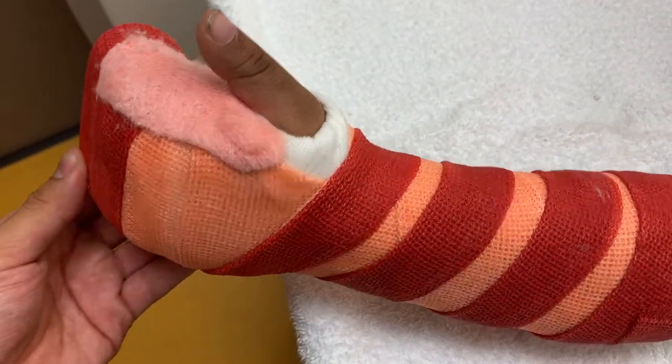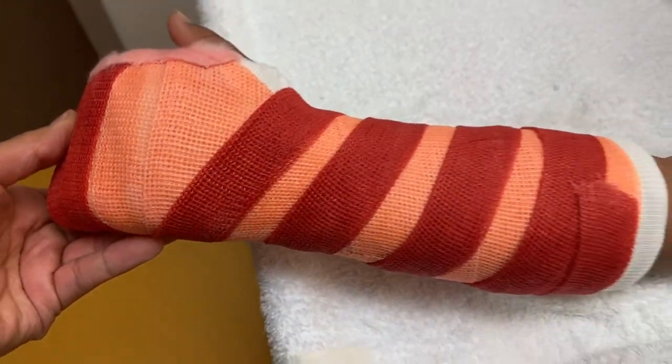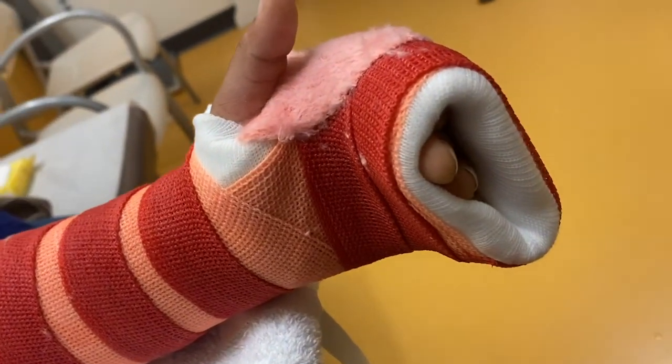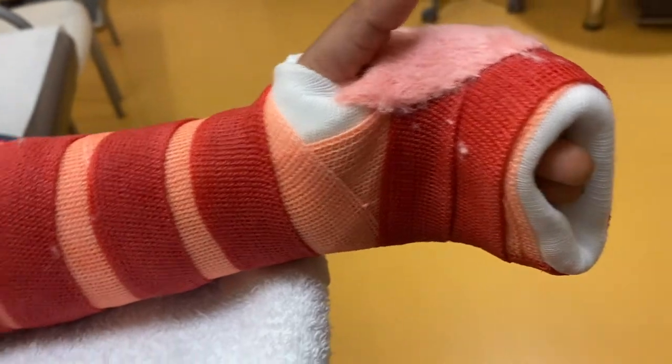Here is a brand new cast — it is still a cobra cast but in new colors. So much more bright, so much more clean, and it just looks more beautiful. But of course, when this patient comes back in a couple of weeks, it will be dirty.